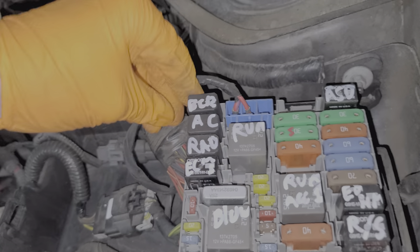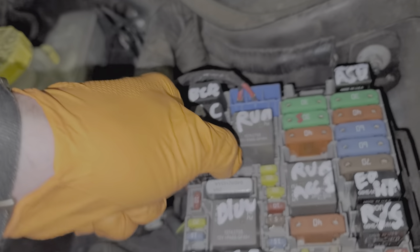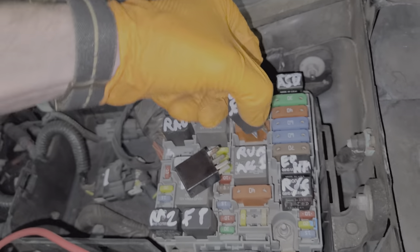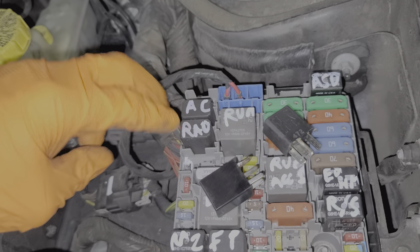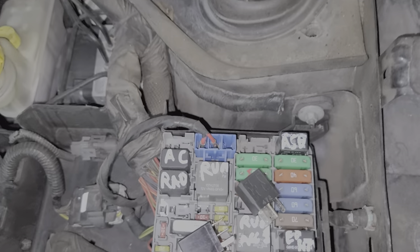For further troubleshooting beyond that, you can swap the relays around. What I would suggest is to actually remove both of the starter relays, set them aside, and then you can swap in these two relays into the positions that the starter relays were in.